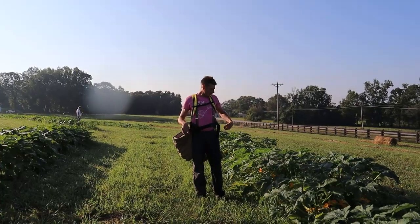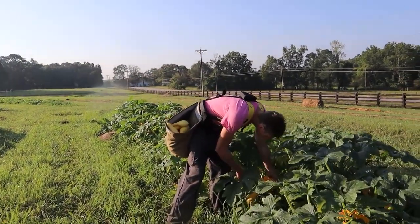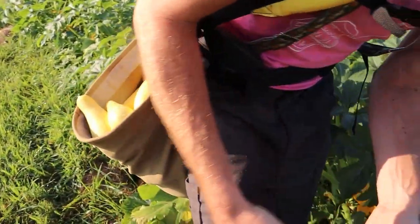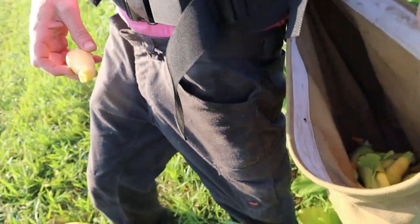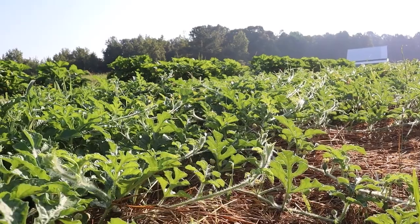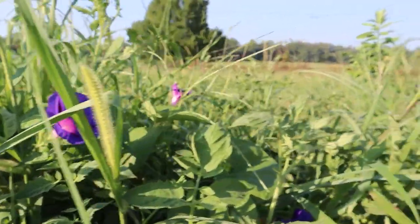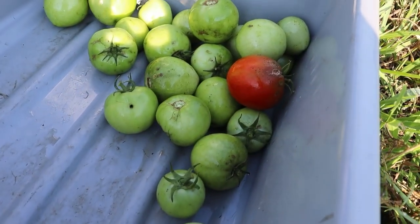As I'm picking these yellow squash, I'm sorting them out by size. The big ones definitely go to the farmers market, the really big ones go to the ground, and the ones that are two inches or so go on this side for the restaurants. We got all the squash.